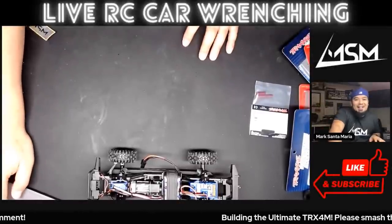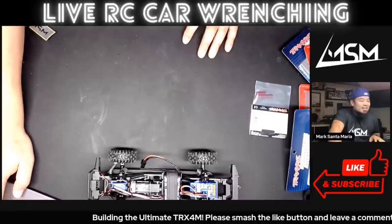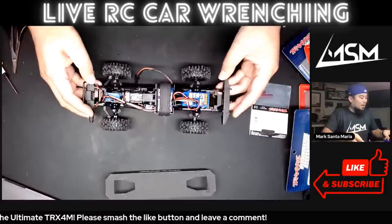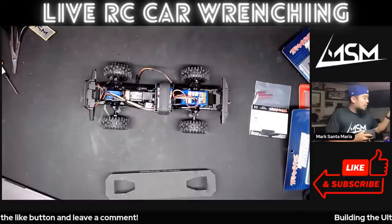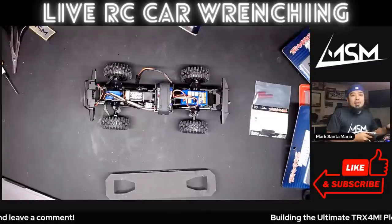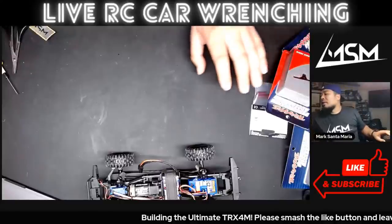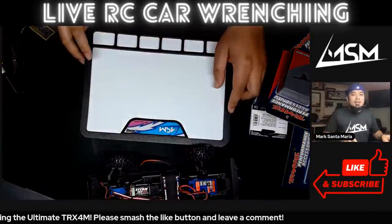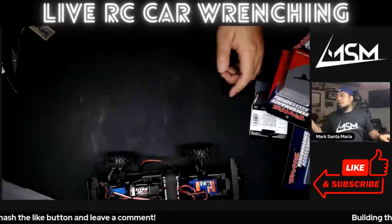What up guys, we are wrenching today — not doing anything but wrenching. We are going to wrench on the TRX4M, put some hop-ups on. I'm just going to chat with you guys and hang out. I had my Cal RC pit mat, which is awesome, but as soon as I put it on there it makes everything else dark on the screen, which is lame, so we're just not going to use it.